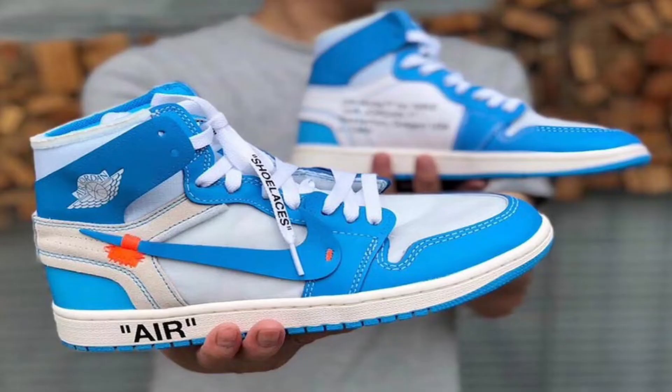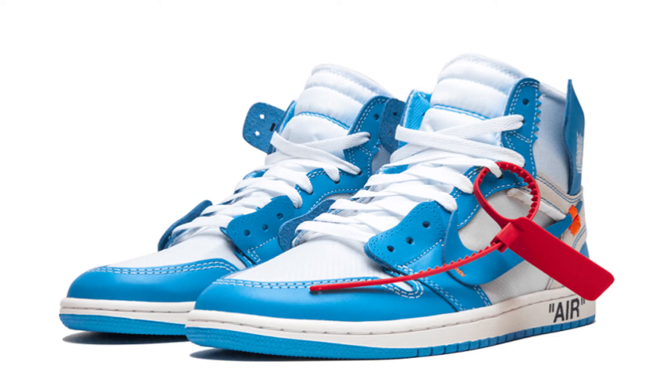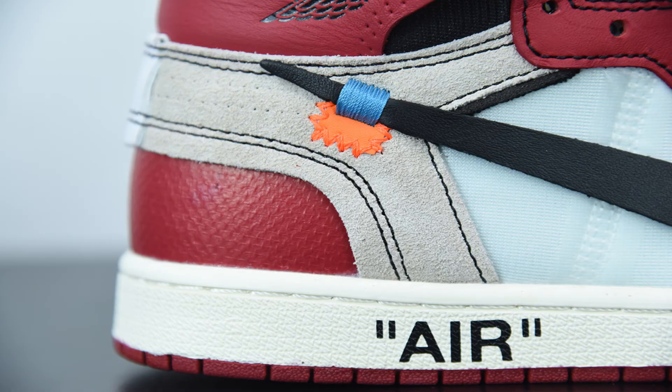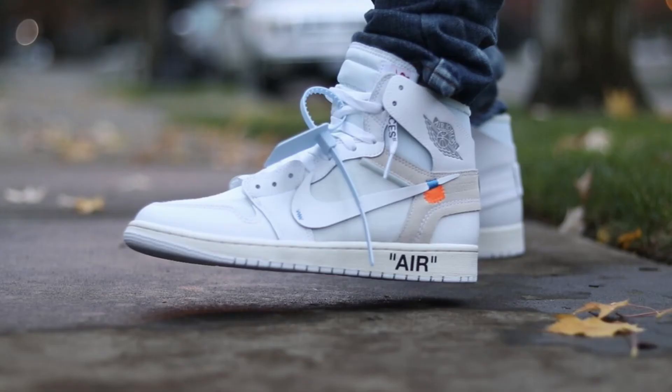The blue they use is just crazy — straight up gas. What I like about the shoe is it's got so many Off-White touches: the red zip tie, the quotation marks — it's sick. It just sets it apart from all other Jordans. It's got so many unique touches, and I feel like it represents both brands — Jordan and Off-White — really well.